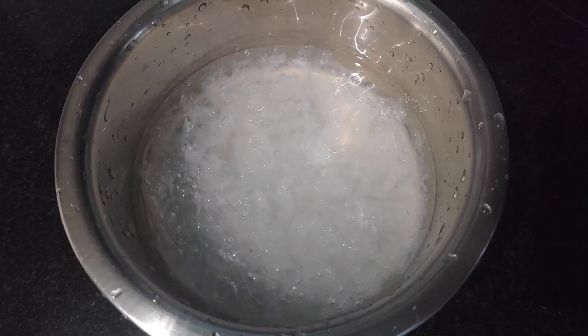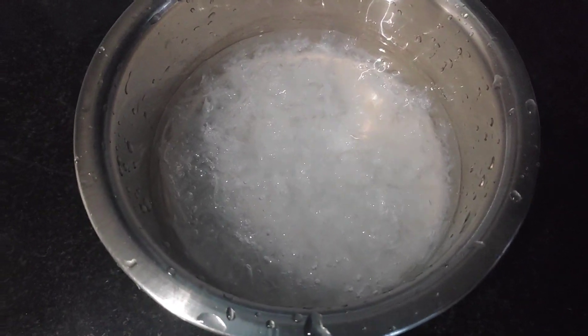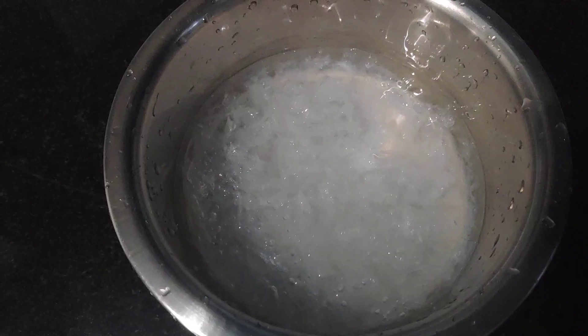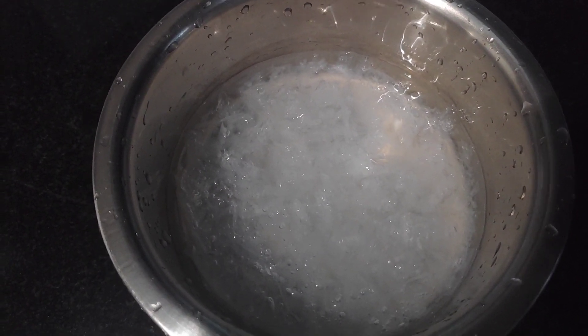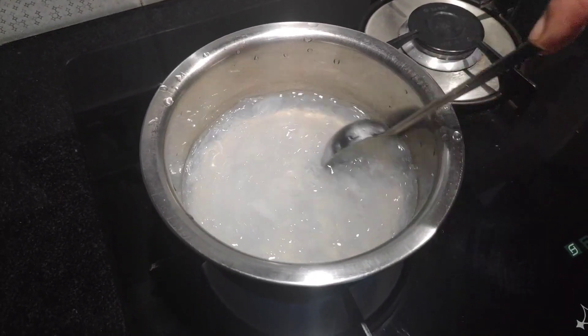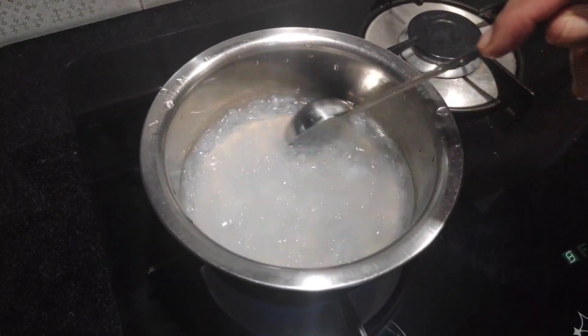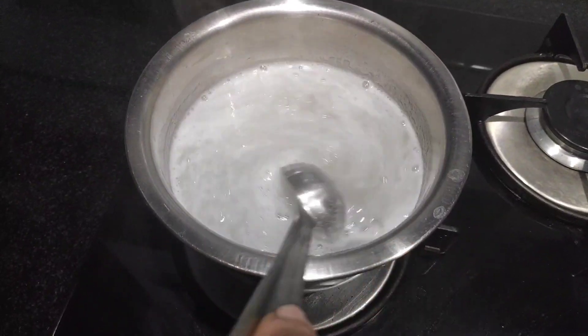Let's take a look at this — this is the China Grass. When we put the China Grass, we put it in one glass. The China Grass will come here.